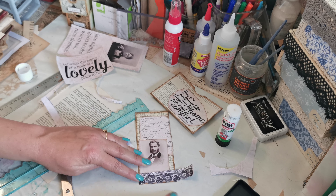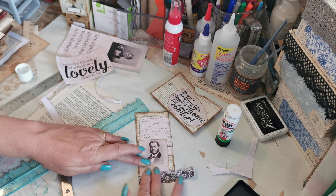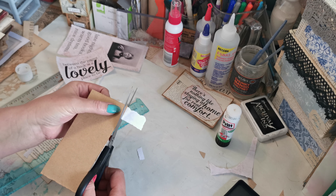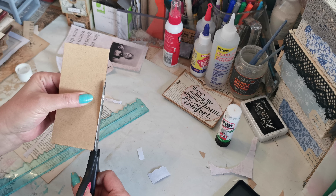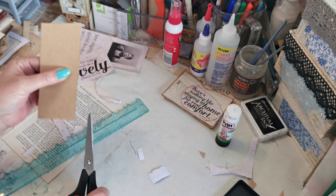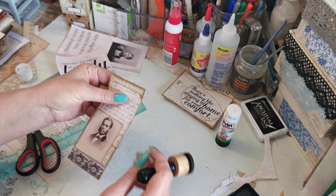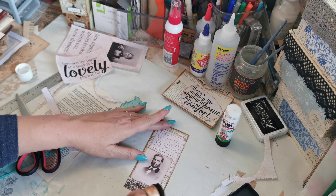Just going to bring it up slightly from the bottom like so, spin it over, trim it off — trim off that little excess piece there. Just make sure we didn't trim off too much of our inking.